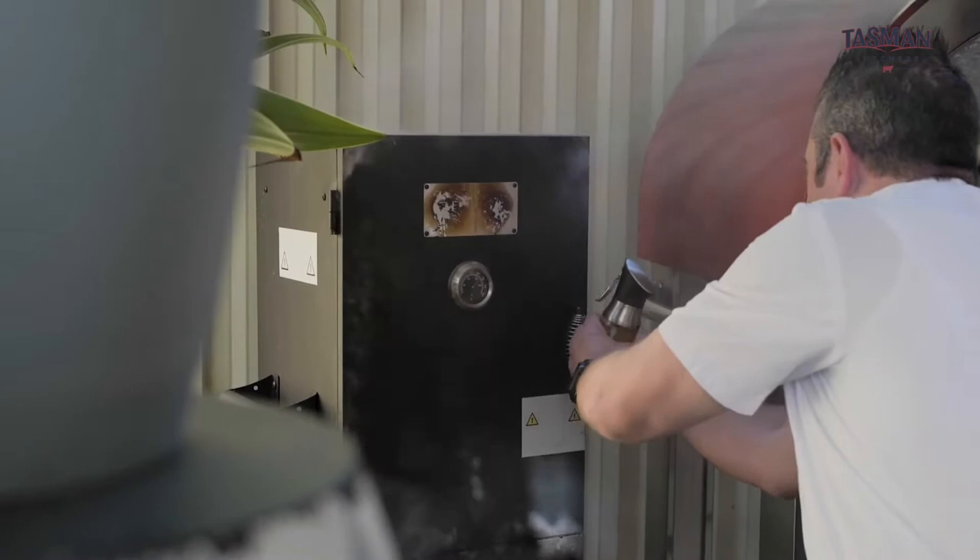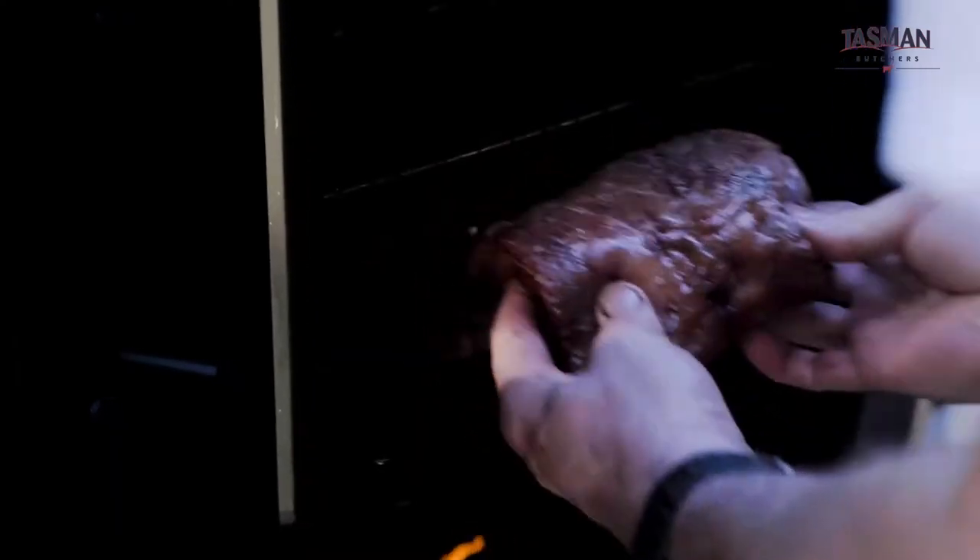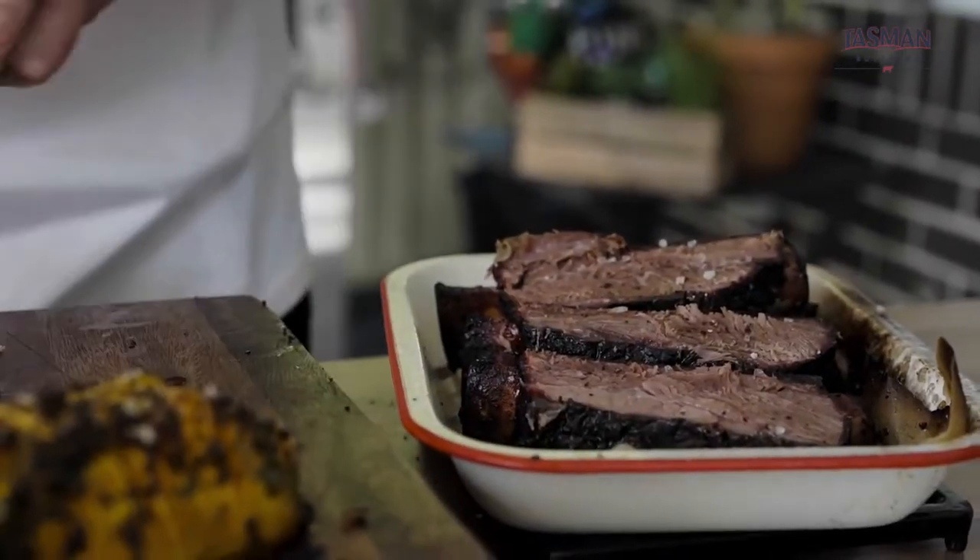Hi, I'm Sam Burke, corporate chef for Meat and Livestock Australia. I'm here to show you creative techniques of cooking Australian red meat over fire. Today's dish: beef short ribs, low and slow in the American smoker.